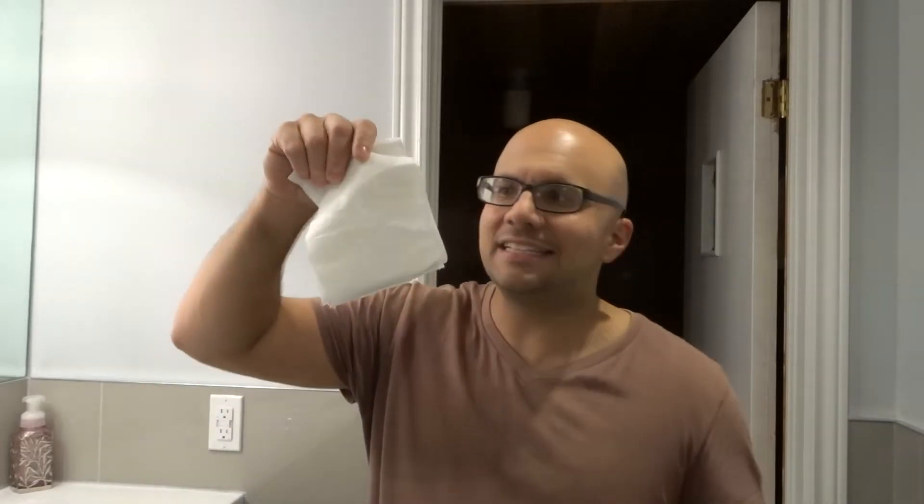I have my trusty TP over here — TP, for those of you that don't know, stands for toilet paper. You can use tissue, you can use paper towel, you can use whatever.